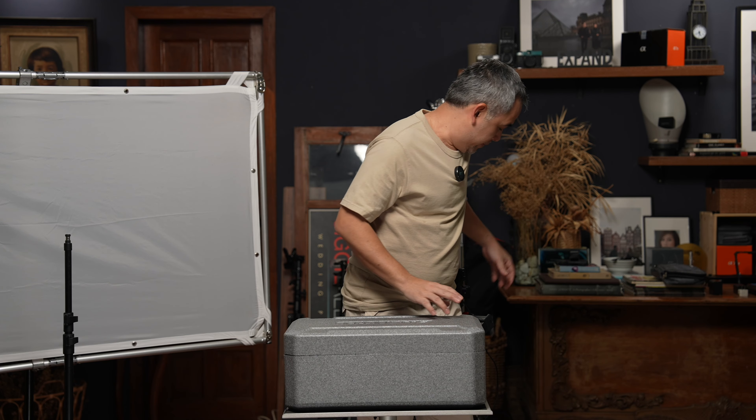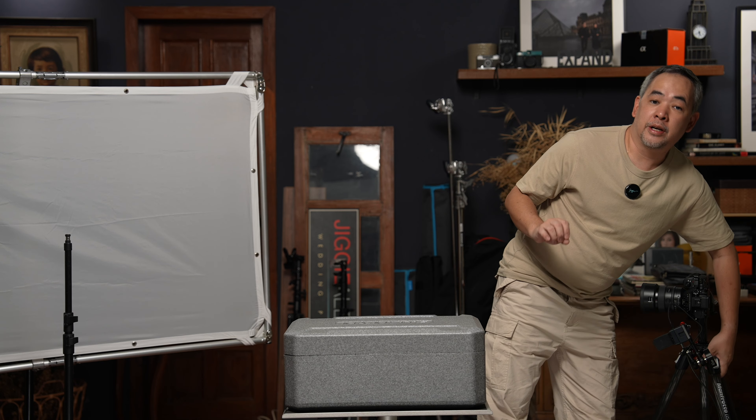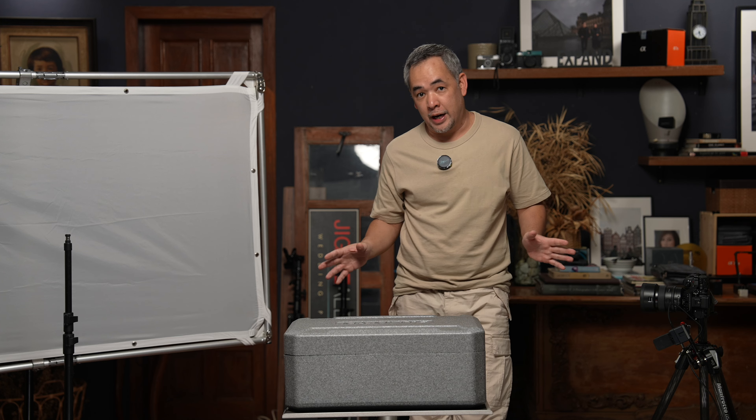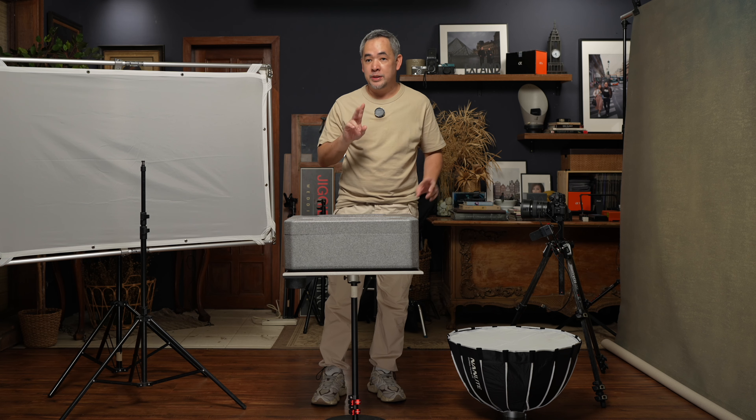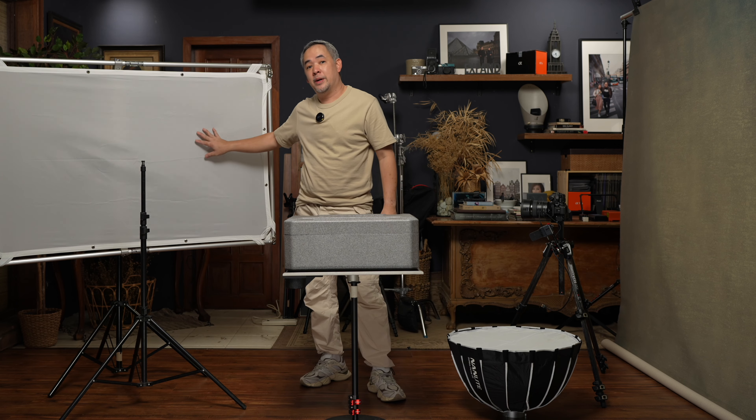Secondly, let's talk about the light we will be creating. The light you normally want for fine art photographs is a very, very soft light, and we're going to achieve that today by using two modifiers: a relatively small modifier and a scrim, which I will explain later.